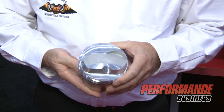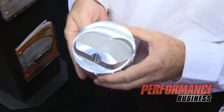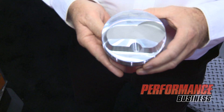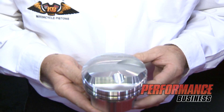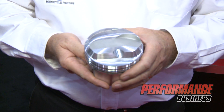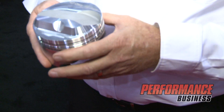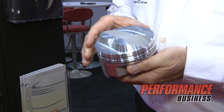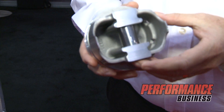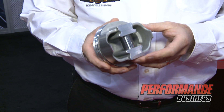We then have the 4032 alloy line in the Icon, which is more of a street application. In the street application, like muscle car replacement pistons, there's a lot of selection there for different Pontiac, Chevrolet, and Ford applications. We do have other stroker applications available in this, and this is the 11% silicon content alloy forged piston.